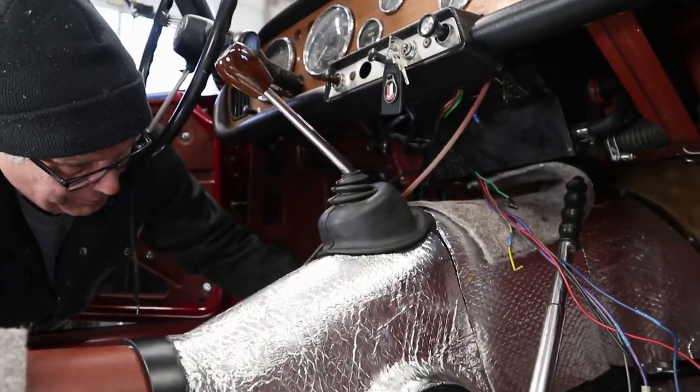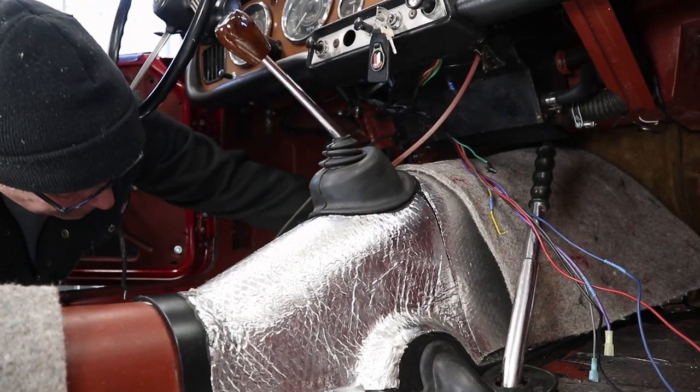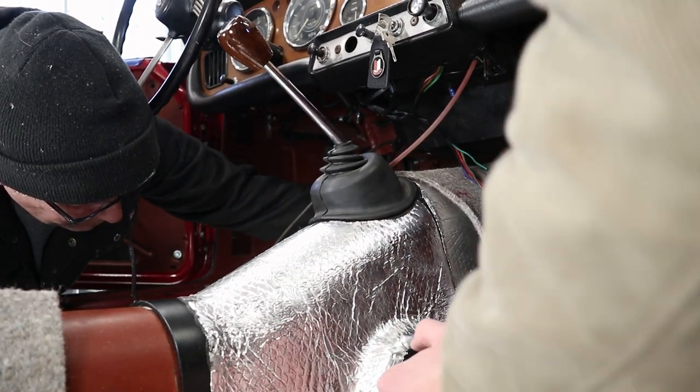This steering wheel is a pain in the ass. You should get a quick release like a race car. And that ain't going to happen, is it? Well, not with an attitude like that.